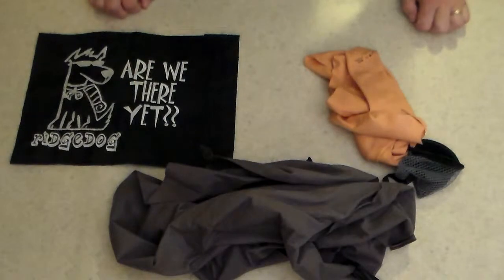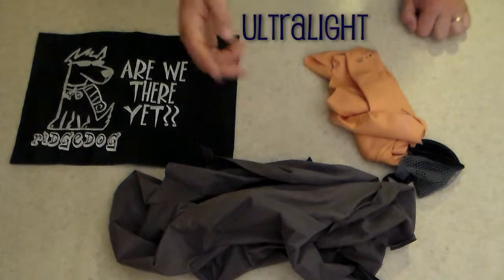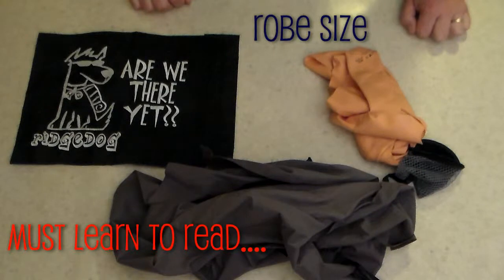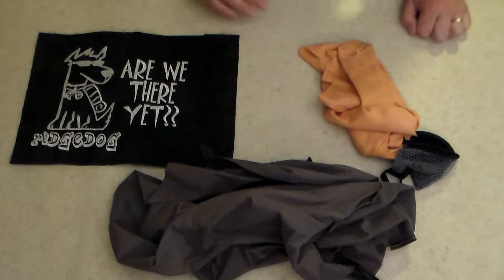I use that when you get to camp and you're washing up and things like that. PackTowl — made by Cascade Designs — comes in the Nano, the Ultralight, the Personal size, Original, and the Robe towel. Just a nice little alternative to clean up and wipe down during a hike or at camp.